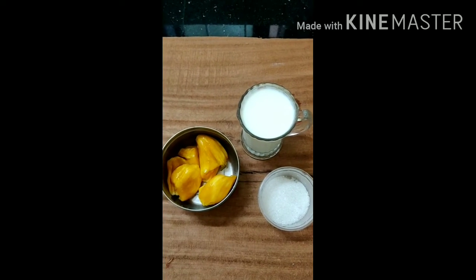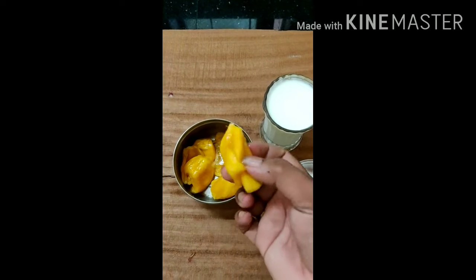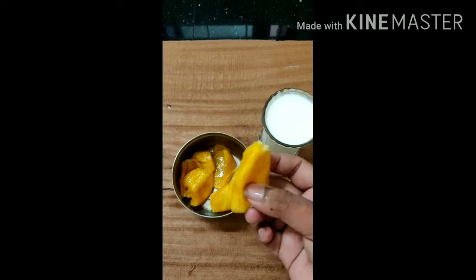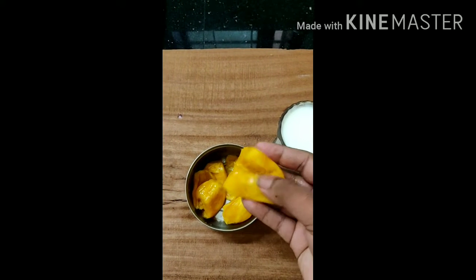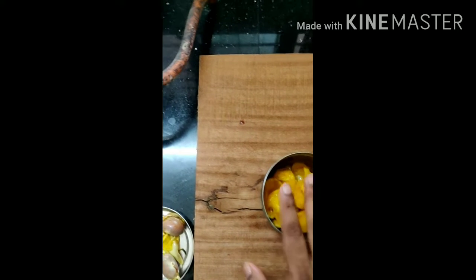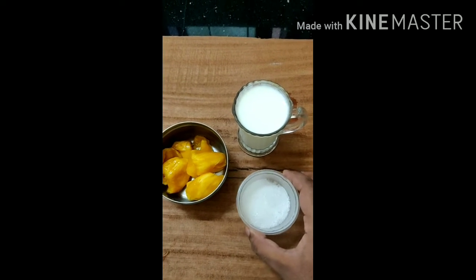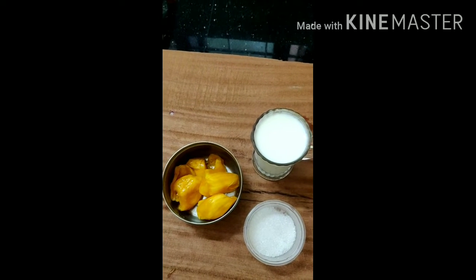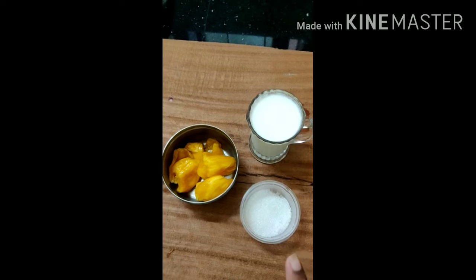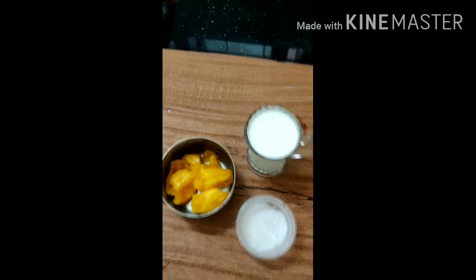Friends, I have Chakka Juice! Look, I have a Chakka Juice here. Look how cool — I have a Chakka Juice to show you!